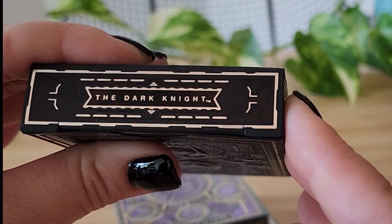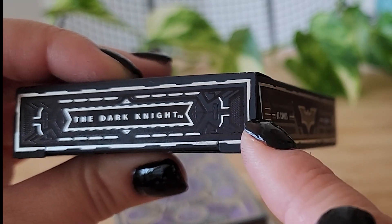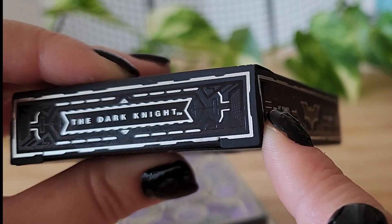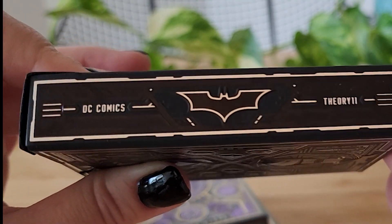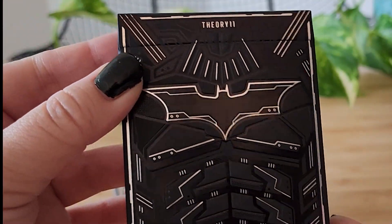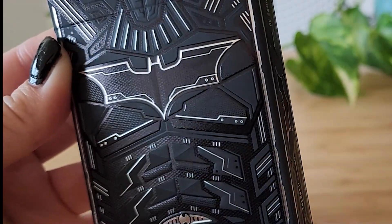This I thought was particularly beautiful — the design kind of reminds me of Batman's suit a little bit. And here's the back, kind of like the Kevlar detailing that you see on a suit.